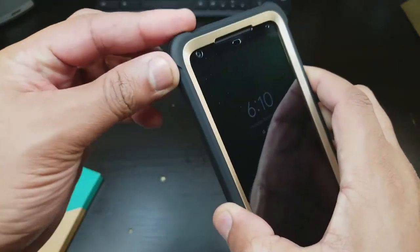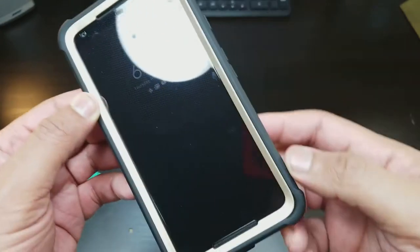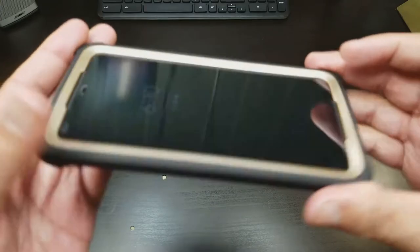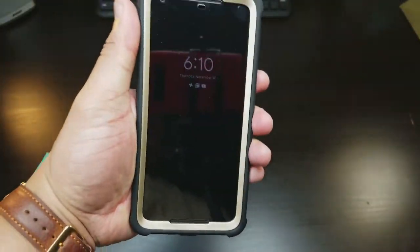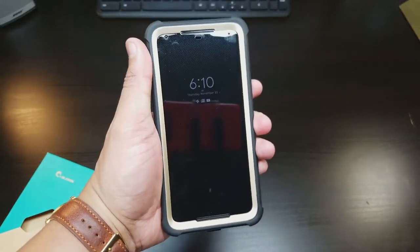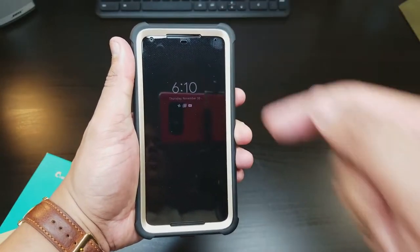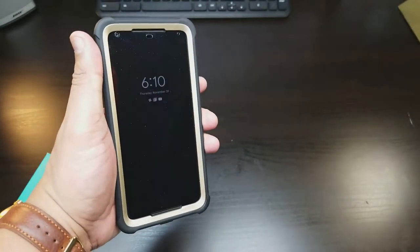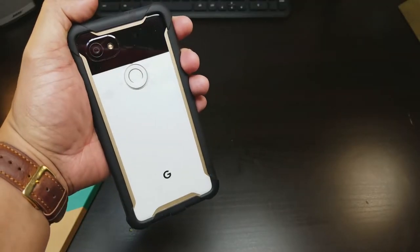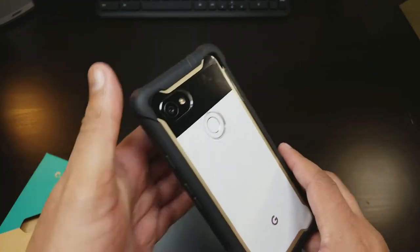You got the bumper right here — a lot of protection at the corners all around. Look at all that lip protection on the front. This is a lot of protection; it can protect your screen. And if you have a glass screen protector or another type of screen protector on the phone, that's double the protection for the front screen. The Google Pixel 2 XL with the gold trimming on the case really looks good.